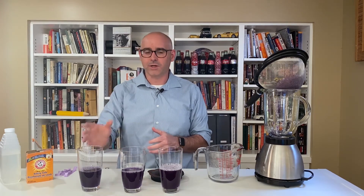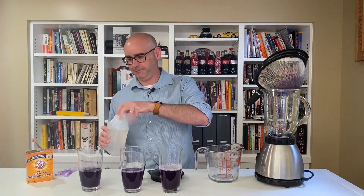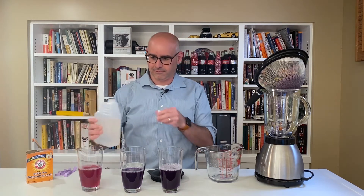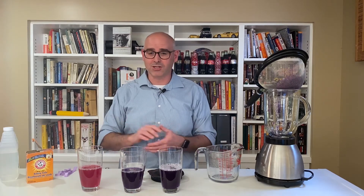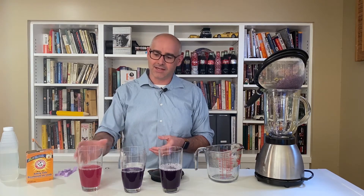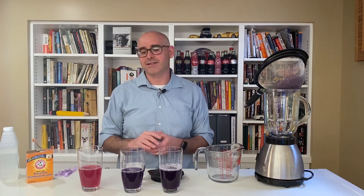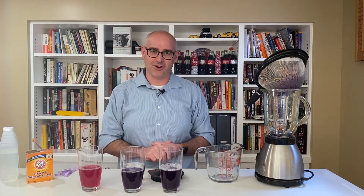Now this one over here, we're going to put in some vinegar and let's see what happens. Oh, that's cool — this has changed red, almost pinkish, and that's because vinegar has about 5% acetic acid. The acid has taken the anthocyanin and turned it from purple to pink. You can really see the color difference between the normal cabbage juice and the cabbage juice that has the vinegar in it.